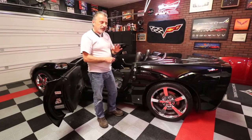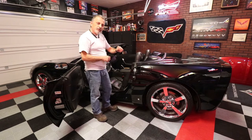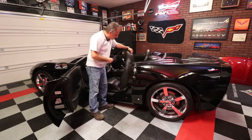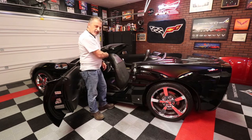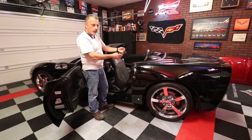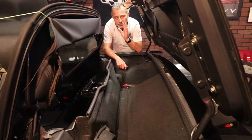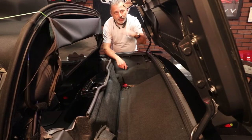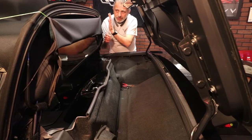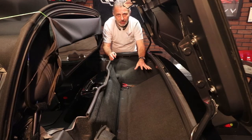Just before we get started, we're going to need to move both seats all the way forward and fold them up. We're going to be pulling carpet back and want to give ourselves as much room as possible. You also want to make sure that your tonneau cover is up and that the convertible roof is up and out of your way so you can actually work in this compartment.